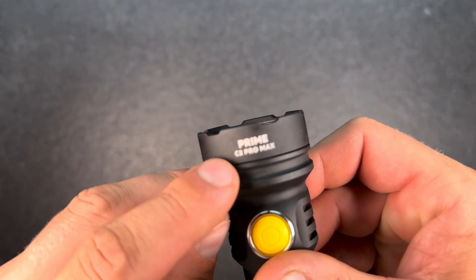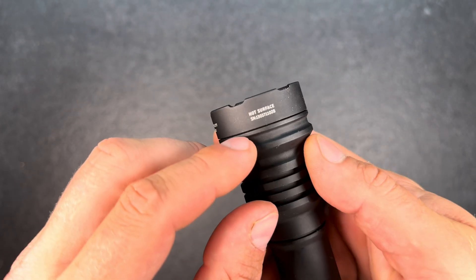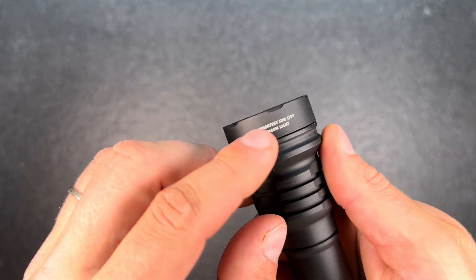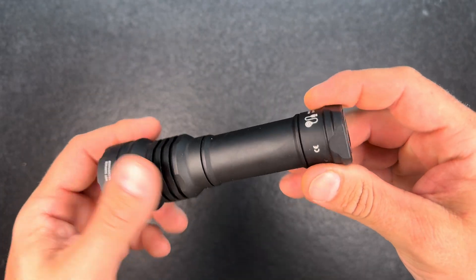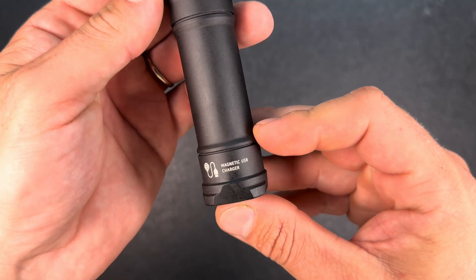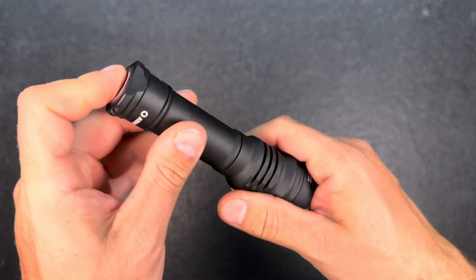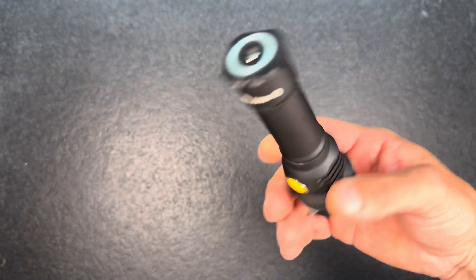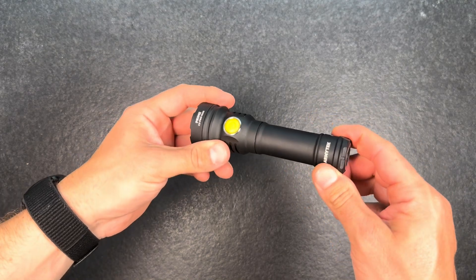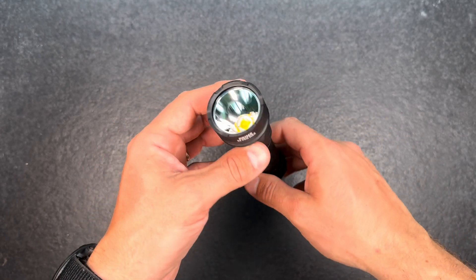I just wanted to show you all the engravings on the light before I charge the battery and head outside. We have 'Prime C2 Pro Max', they say 'hot surface', serial number, and they say 'brightest for city warm light' — I'm not sure what they mean by 'brightest for city' but it's definitely bright enough for city. Then they have the magnetic USB charger label. It would be cool to tell people they have to unscrew the cap to charge on the engravings, but it's not really necessary.